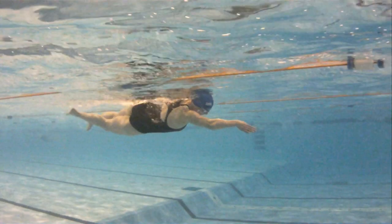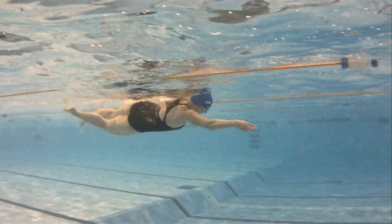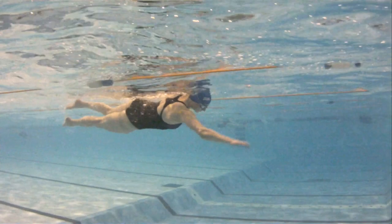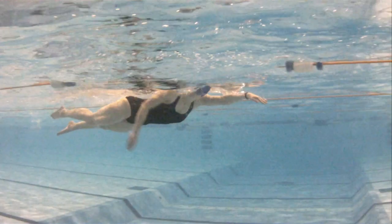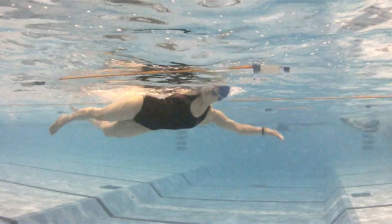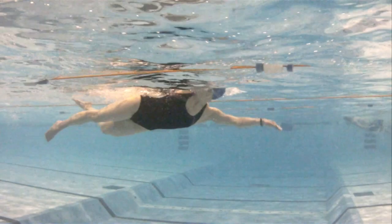Another huge cause for people missing the catch is dropping the elbow. Here we have a swimmer doing exactly that — as her right arm comes in, she rotates her arm so her elbow drops, and then she has to push down with the elbow instead of being able to push back with the hand and forearm. The other arm comes in already rotated, with the elbow now leading the arm pull.